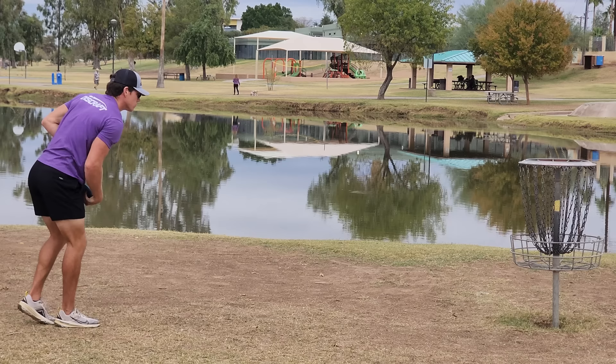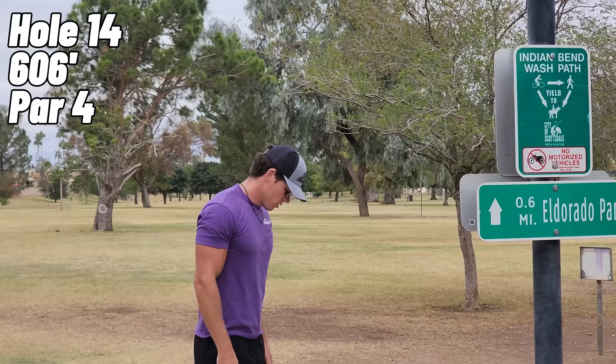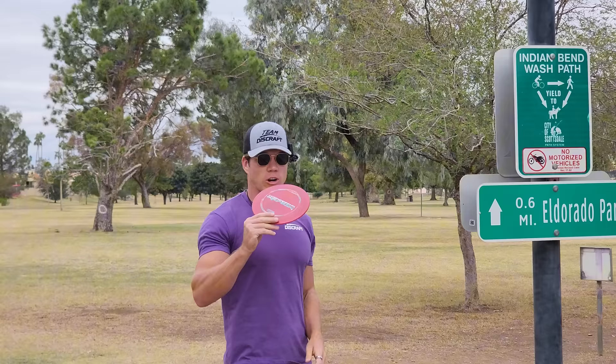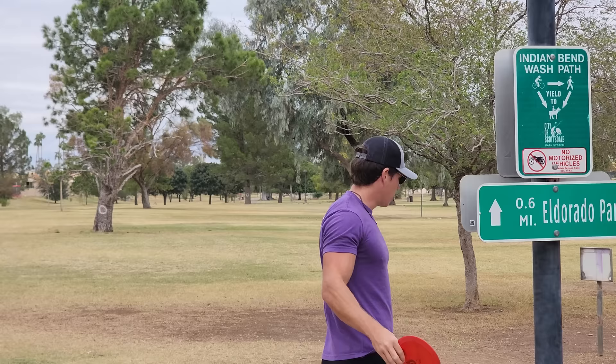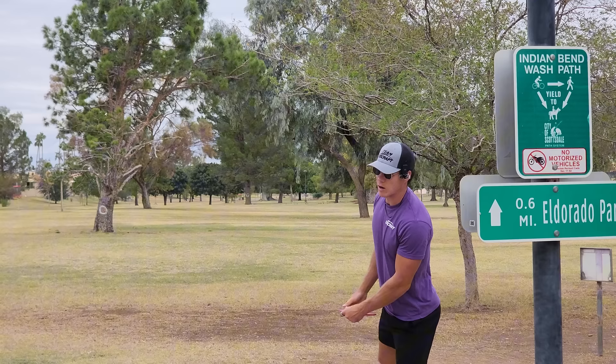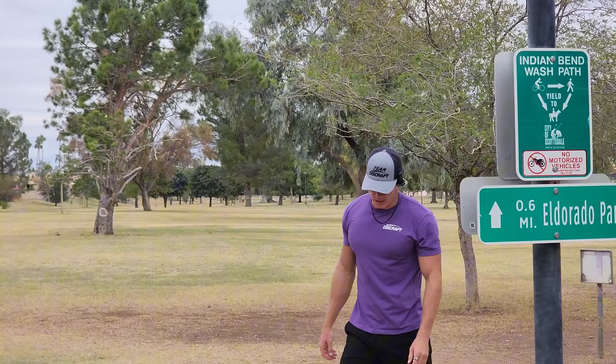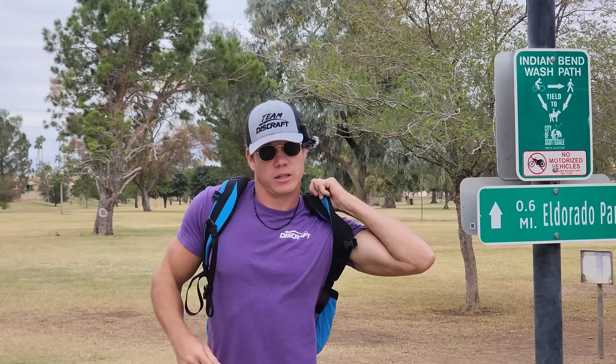I would typically go Onyx or Passion but I've obviously used both those discs, so I'm going with my flippy Raptor — which seems like an oxymoron, but this thing is beat-in. I've got the Jeremy Koling stamp on there. I typically throw it on forehand flip-up shots but I'm going to throw it on a backhand flip-up shot to see how it flies. Oh, she is flippy. A beat-in overstable disc is just so much better typically than a stock flippy disc — let me know if you agree.